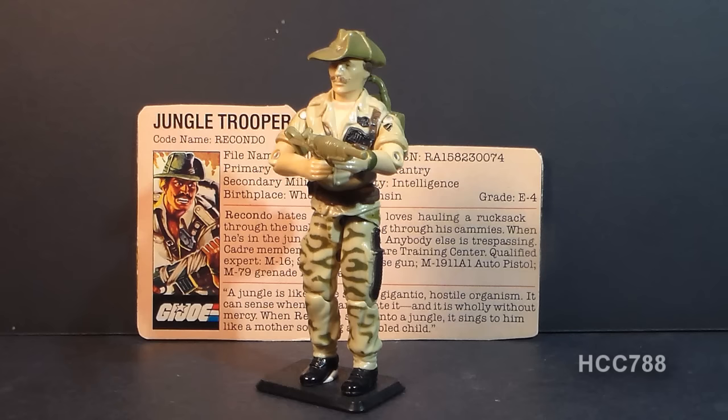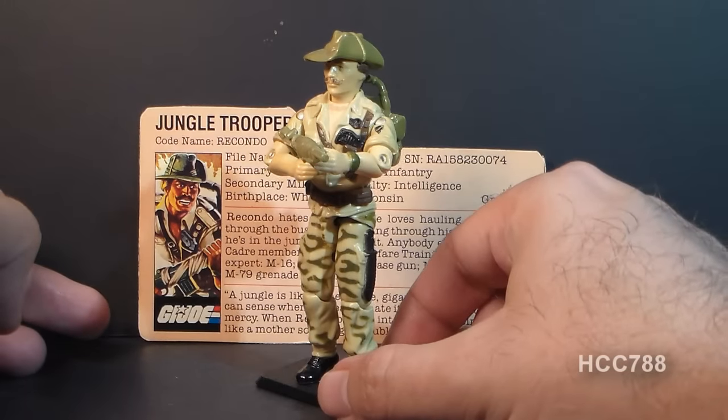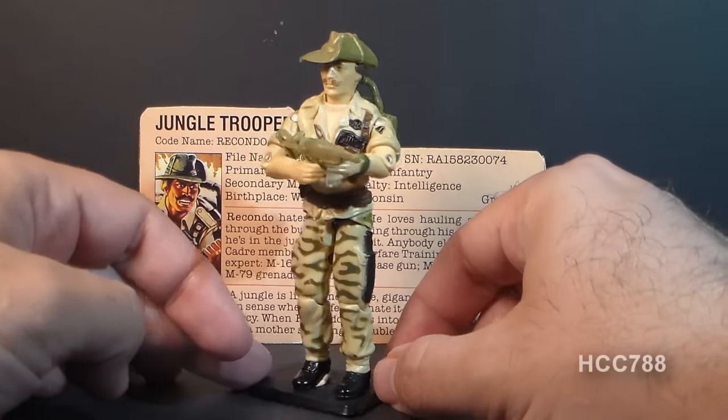Hello everybody, HoodedCobraCommander788 here, and this is a quick look at the 1984 GI Joe Jungle Trooper, codename Recondo. This is a great figure.